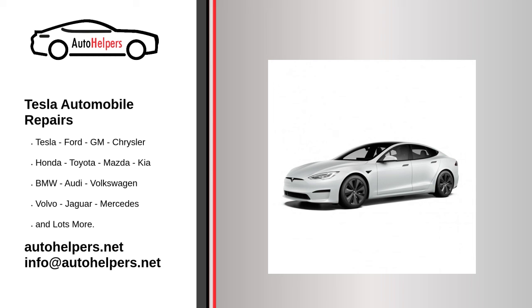Replacing trunk struts. Your trunk struts can be replaced if they begin to fail for any reason. To replace the trunk struts: 1. Open the trunk and use a non-marring prop to temporarily support it. 2. Use a trim tool to release the clip that attaches the lower end of the trunk strut to the hinge on the vehicle, then release the strut. 3. Use a trim tool to release the clip that attaches the upper end of the trunk strut to the hinge on the trunk lid, and then remove the strut from the vehicle.